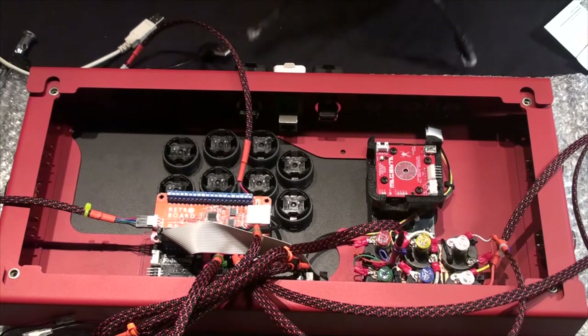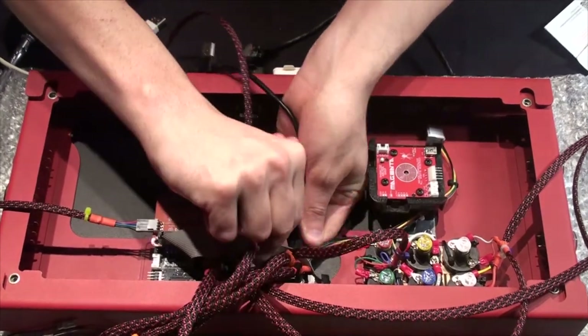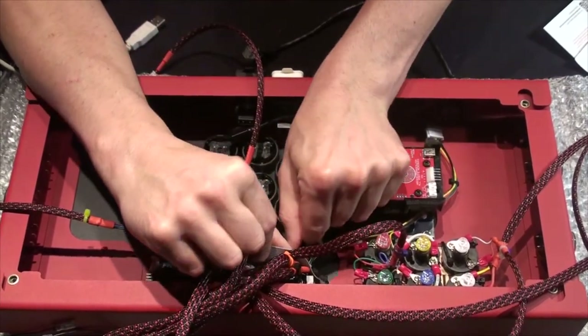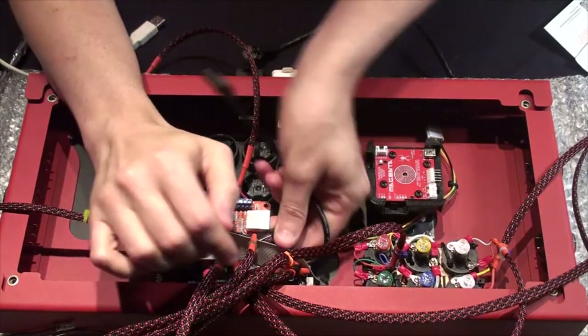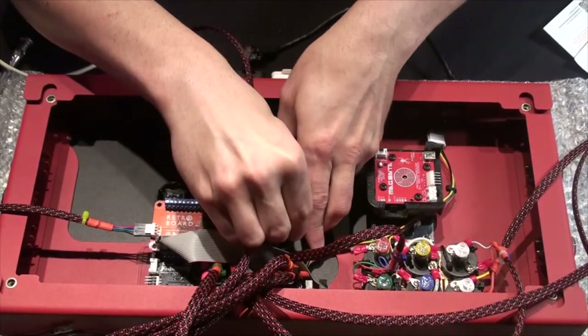I want to connect the USB. I can work it in there — it's going to be the other way. It's always the other way, isn't it? It doesn't matter which kind of USB, except for maybe C, and even then.